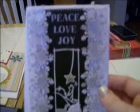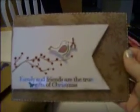Hi ladies, these are some Christmas cards that I've created for this holiday season. Sorry, I'm just doing this really quick.